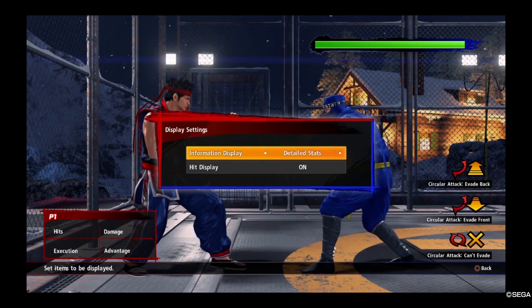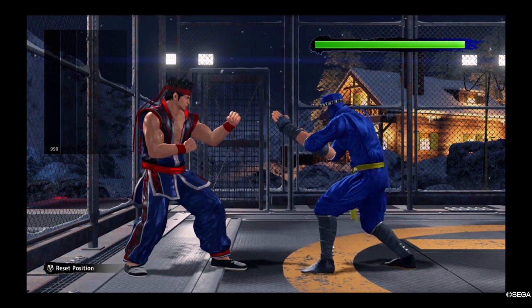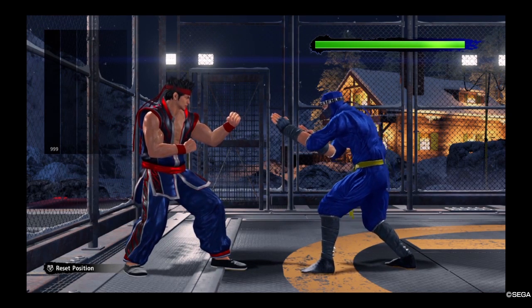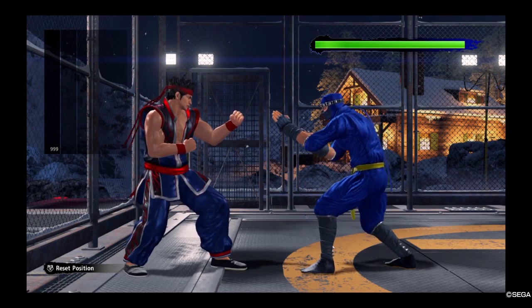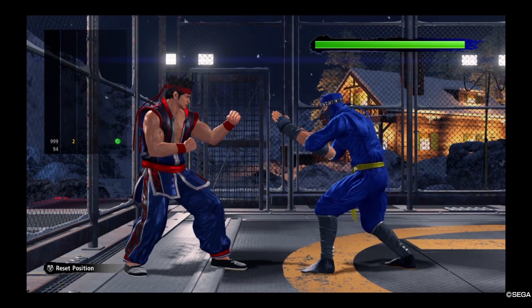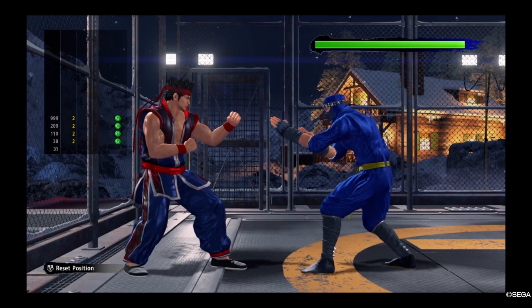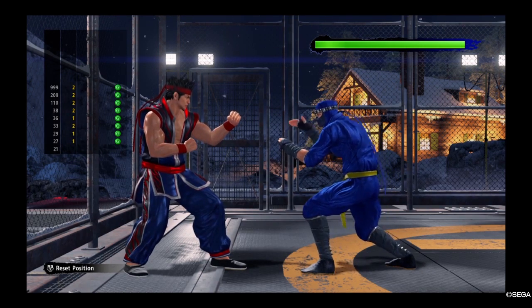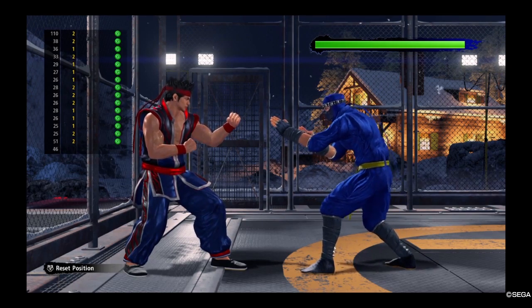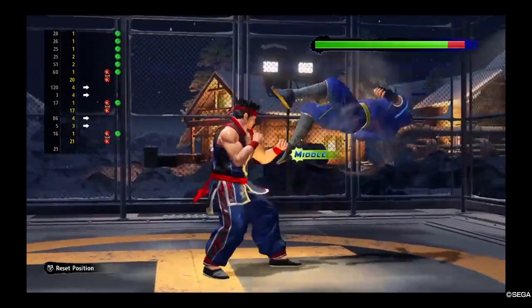So how do you do it? There are display settings you can turn on to help. The idea is to press the kick and guard buttons at the exact same time, but you have to release the guard button exactly one frame after. As you can see here, I'm doing it in two frames — that is not the way. It has to be exactly one frame.